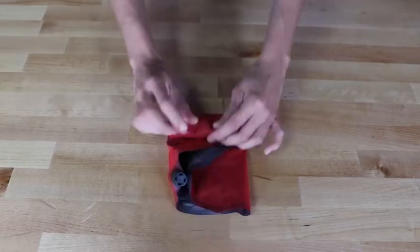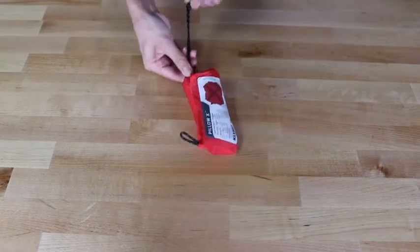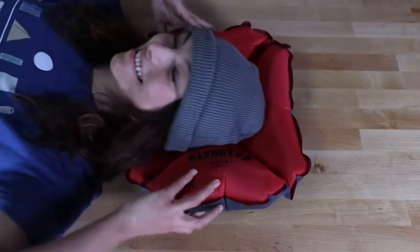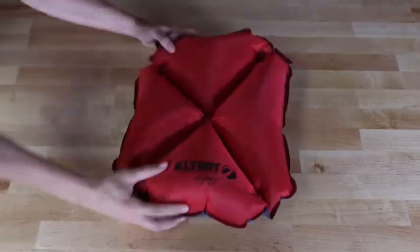Weighing in at just 2.5 ounces with a 4.5 by 3-inch pack size, the Pillow X has a self-centering X design positioned to cradle your head for supportive, stable comfort.